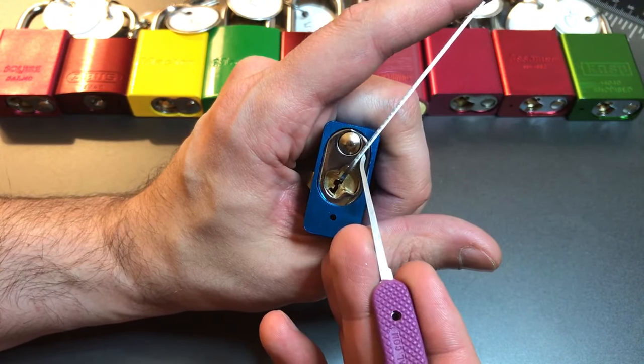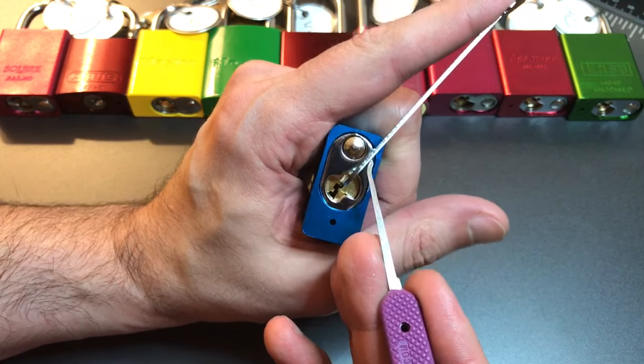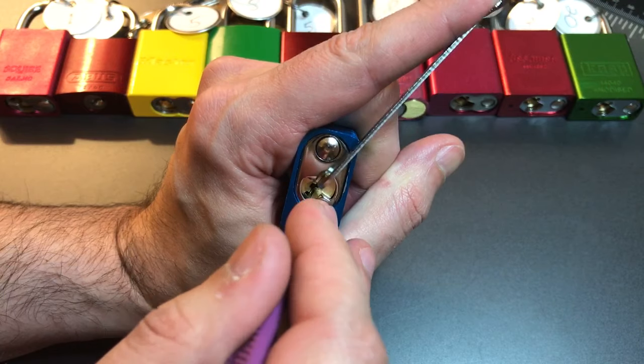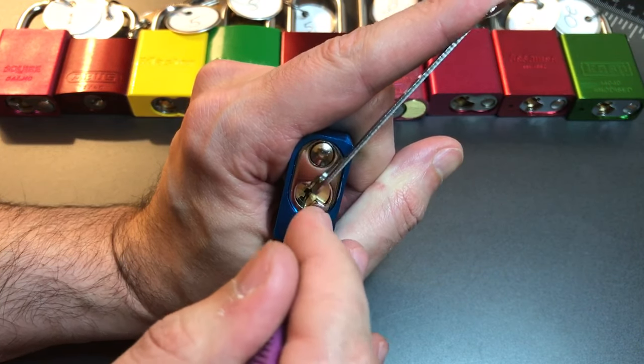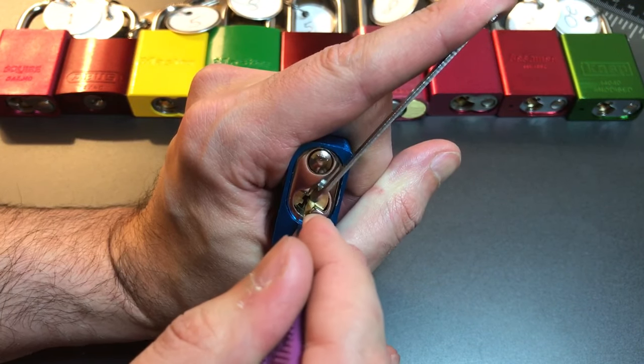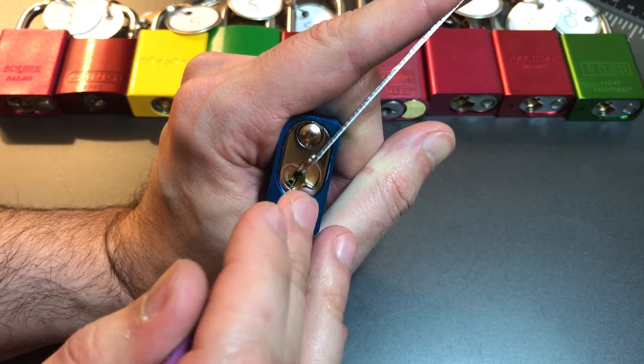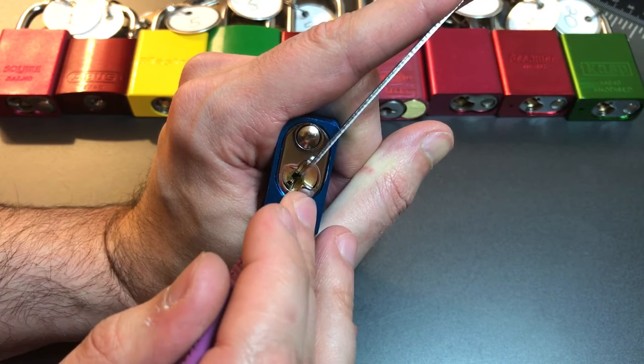We got top of the keyway tension with a 50 thousands pry bar and let's open this guy up now. One's loose. Click out of two, click out of three, nothing on four, five, click out of six, back to one. A little something out of one, maybe.